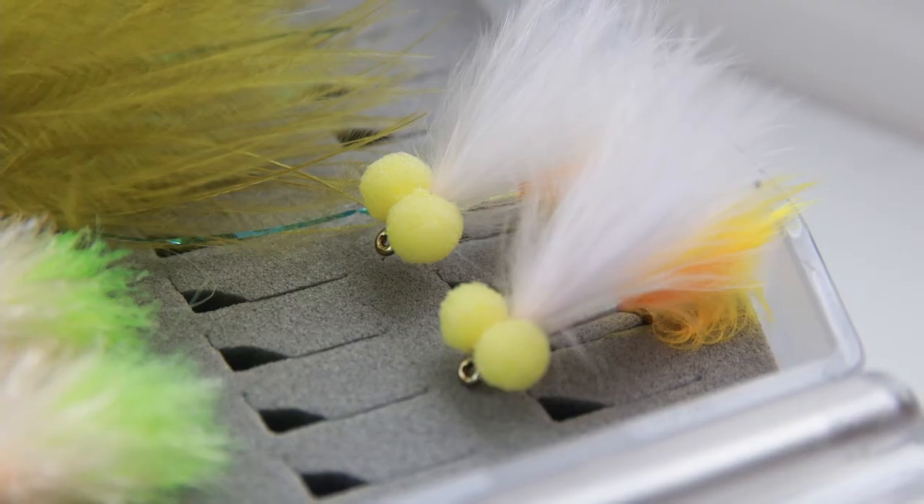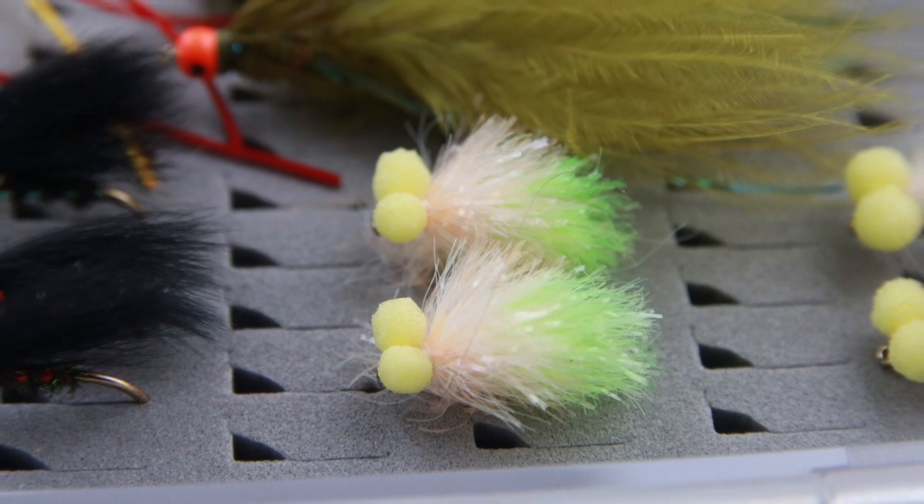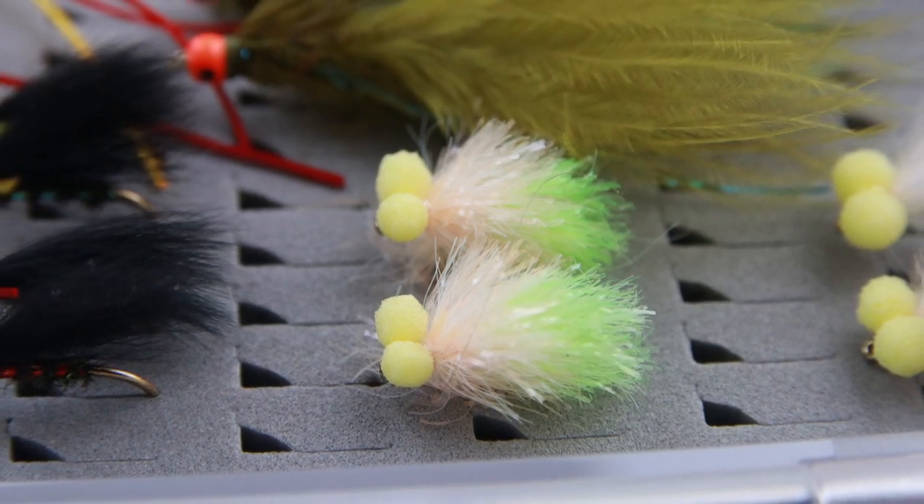Now for spring and summer — the washing line is arguably one of the most devastating and consistent methods at this time of year. I'm covering you with established patterns from the competition scene. Starting with boobies: the candy floss has been around for years, but the sunburst tail candy floss, introduced to me two or three years ago, fishes just as well if not better than the original. The second boobie is Ronnie's biscuit boobie, as close to the original version as you'll see, born at Lake Menteith and now in every competition angler's box.